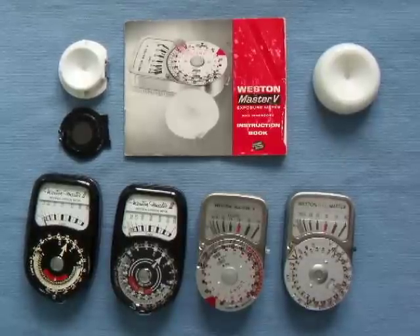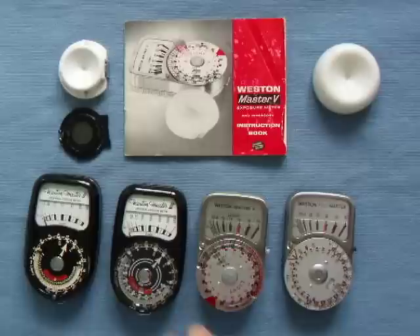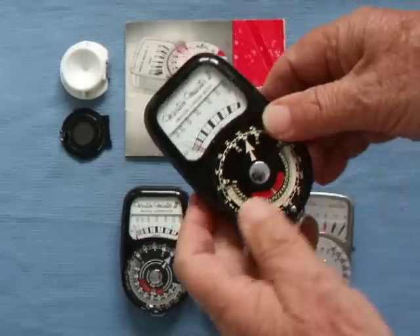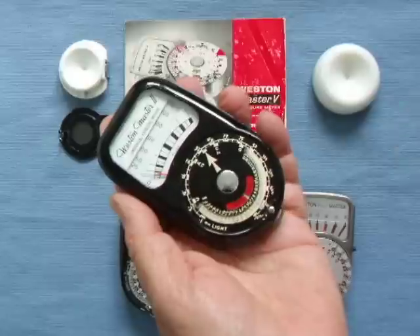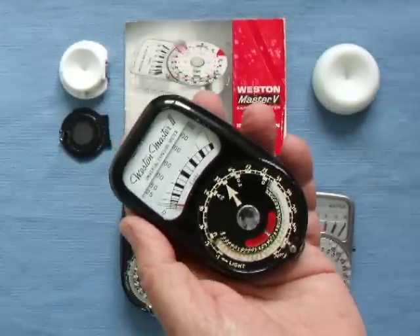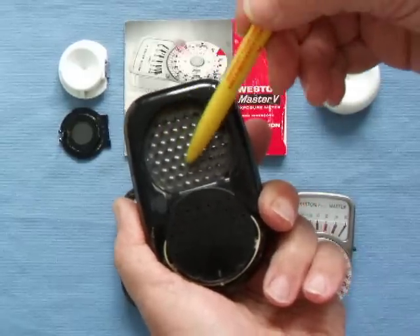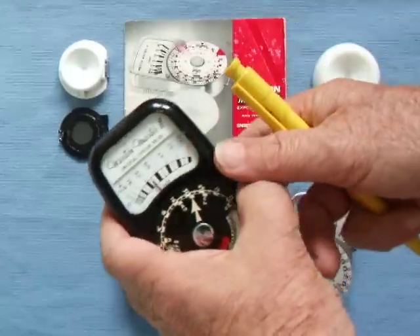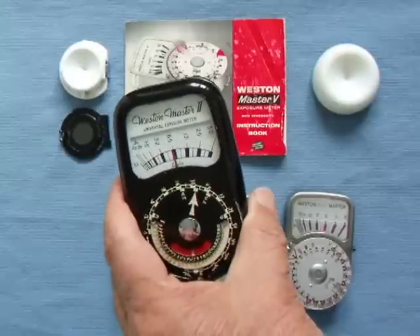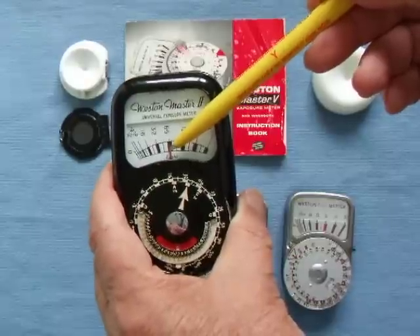This tutorial is about the famous British-made Western exposure meters. The earliest one here is the Mark 2, from about 1953. When I got my first decent camera, the Master 2 used to cost about seven pounds. The selenium cell, which they all have, is on the back underneath this light-gathering baffle. As it's a selenium cell, no batteries are required — it generates an electric current when light hits it, so the little needle has moved up.